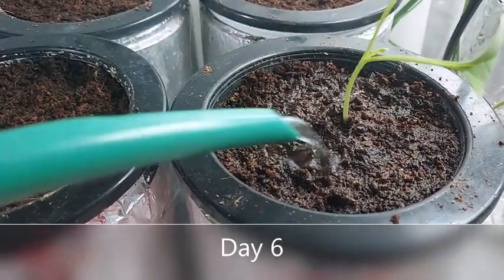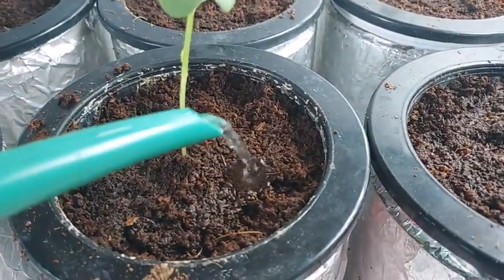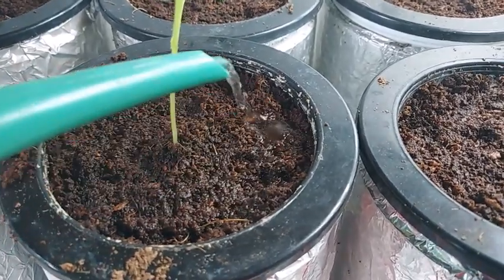This is the sixth day. Make sure your cocopeat remains moist but is not drenched with the treated water. Just water them when necessary.